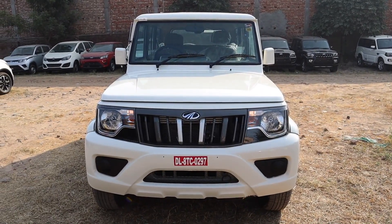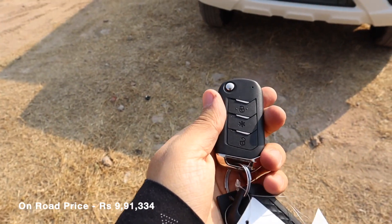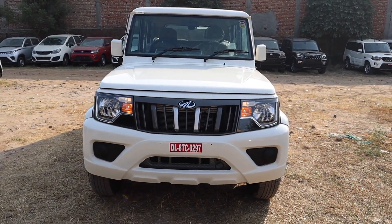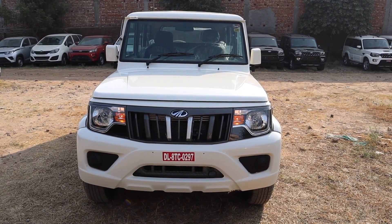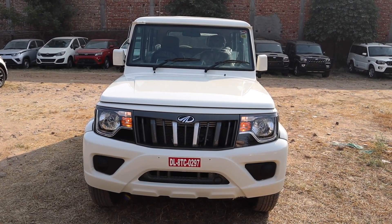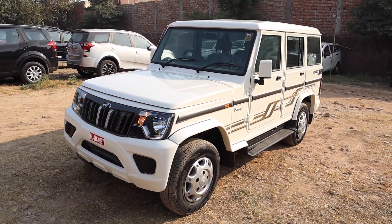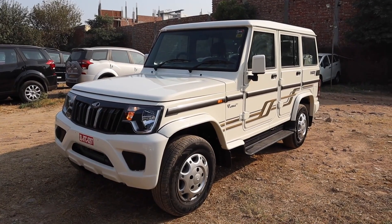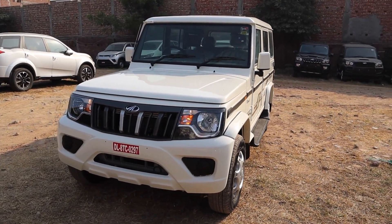Hello friends, welcome to the Indian Car Guruji channel. Today we will look at the Mahindra Bolero 2nd model, or B6 model. Here we have remote foldable and standard foldable key options. You can check the front profile. You can see the 3rd generation variant, which is manufactured in the Nasik plant and Mahindra plant, with an average monthly sale of 6,000 units. Mahindra offers a standard warranty of 3 years and 1,00,000 km. Bolero was first launched in India in 2000 and is among the top 3 most trusted SUVs in India. The designer of the Bolero is Shyam Kumar.